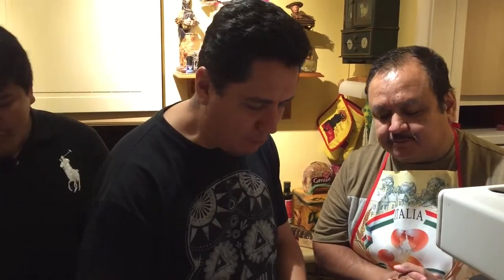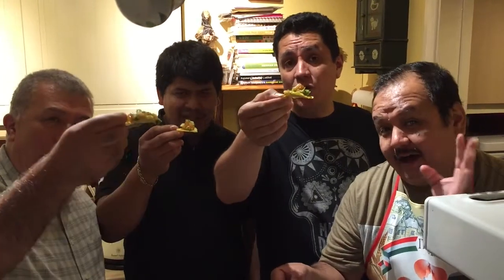Thank you. Mmm, very good. Excellent. For this week, this is the one we really prepared for you. Gracias. Thank you. See you next time. Adios, amigos!